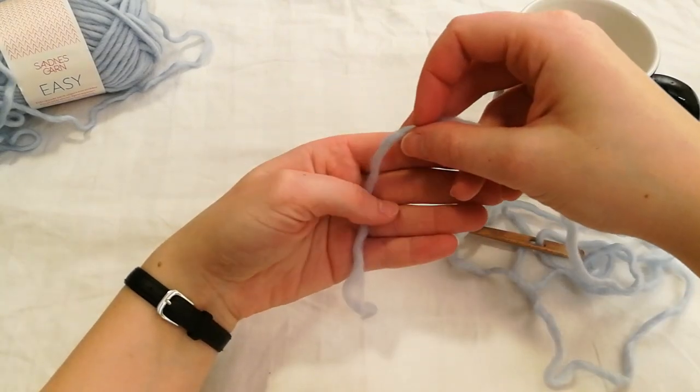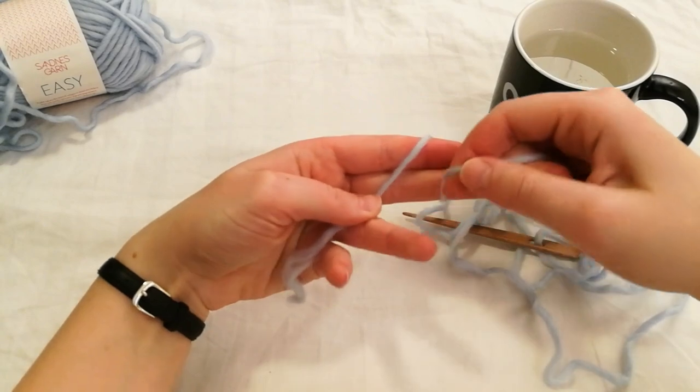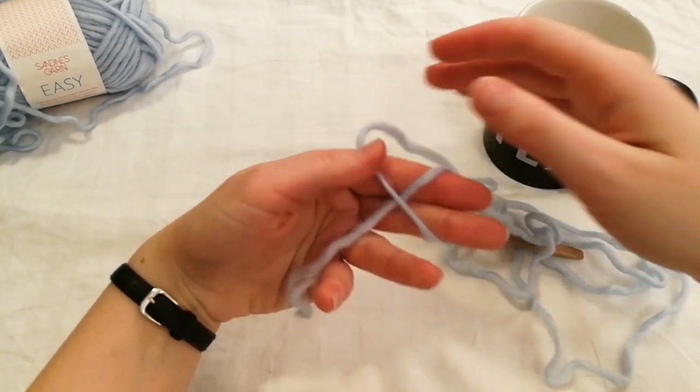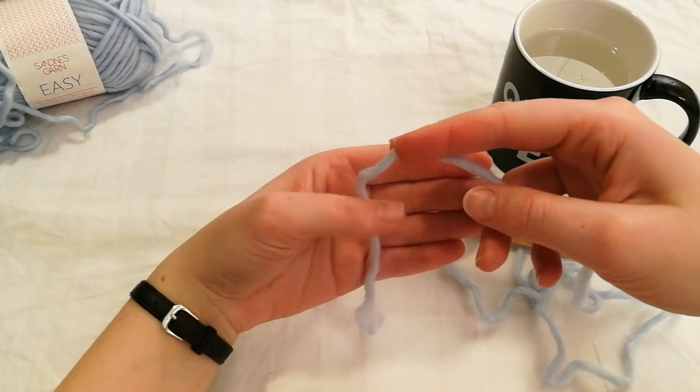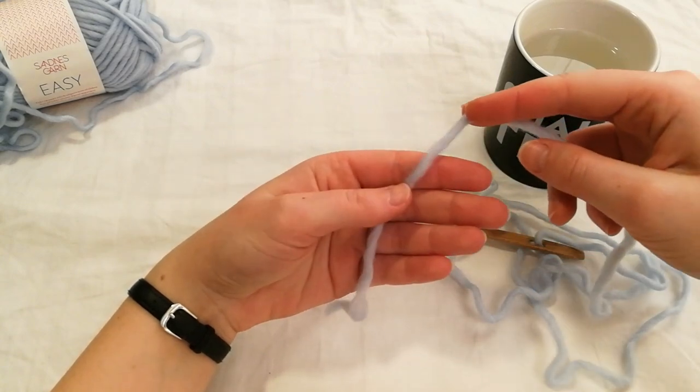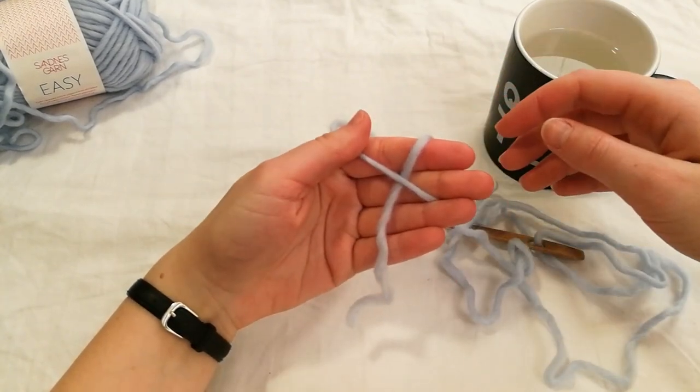Take the other end and put it in the palm of your hand, then around your two first fingers and hold it with your thumb. I'll show you again. Take the opposite end of the thread to the needle, put it in the palm of your hand, around your two first fingers and hold it with your thumb.